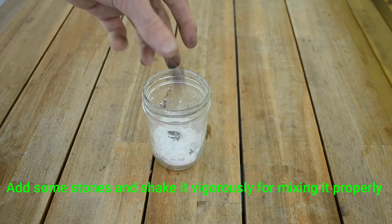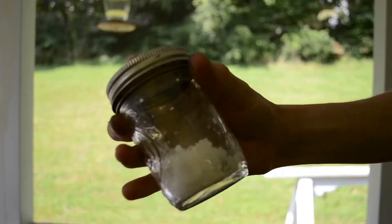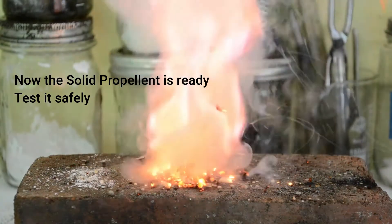Add a couple of marbles to the jar, and seal it on the bed, and shake a bigger table for about 3 minutes. The marbles help break up and give you large chunks of water. You can see just how energetic the mixture is.